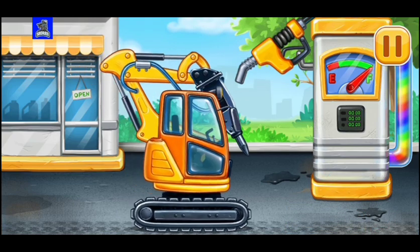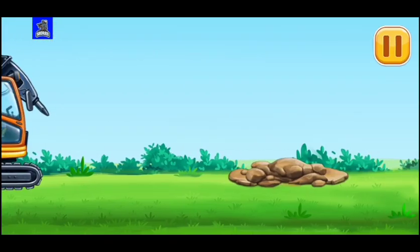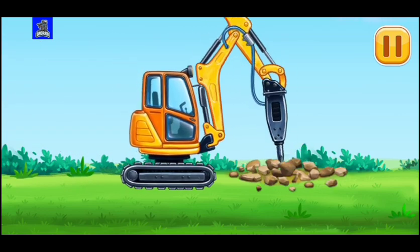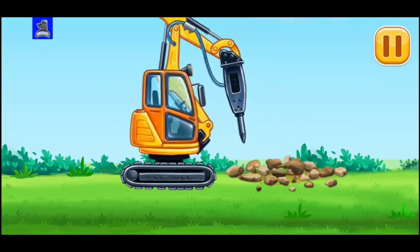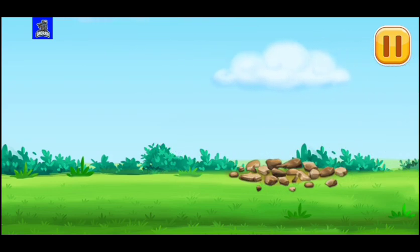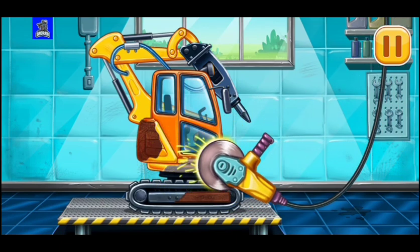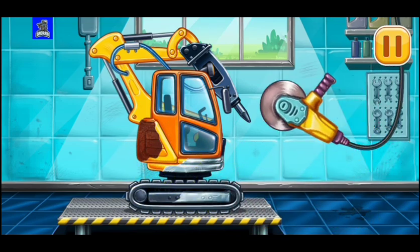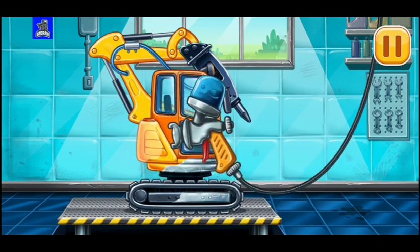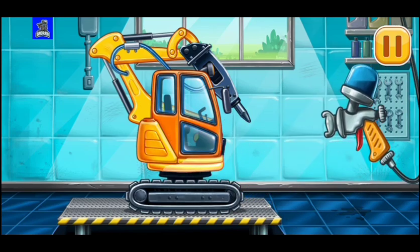Done! Let's crack the biggest rocks. Let's get rid of the machine's rust. Let's paint over the discoloration. Amazing!